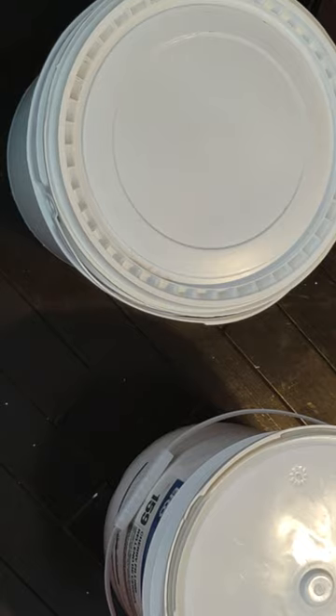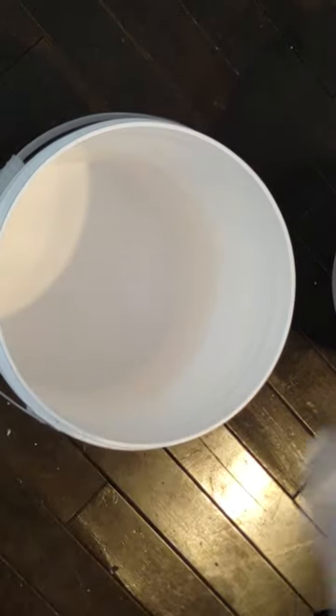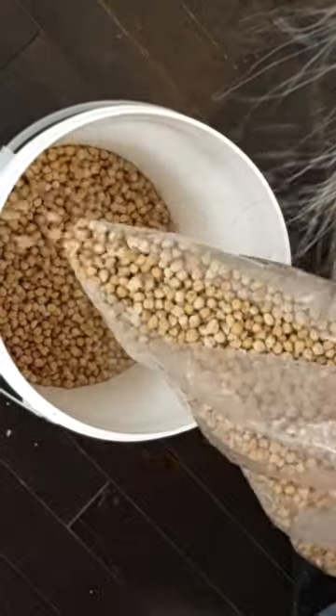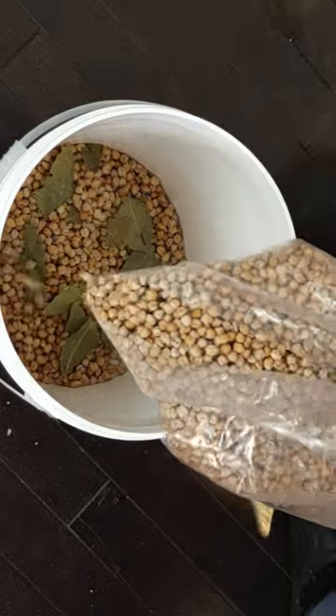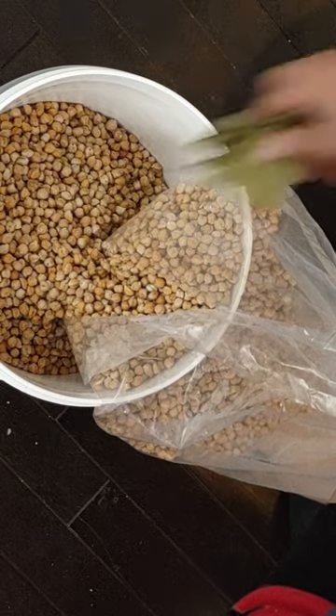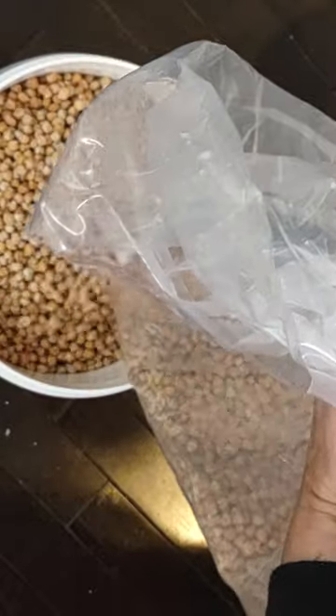So now we did garbanzo bean bag number one. It would be nice if I could pour it cleanly, but I don't need a bag for it - it's all good. There's enough here to fill up a few jugs, or at least one jug, from the looks of it.